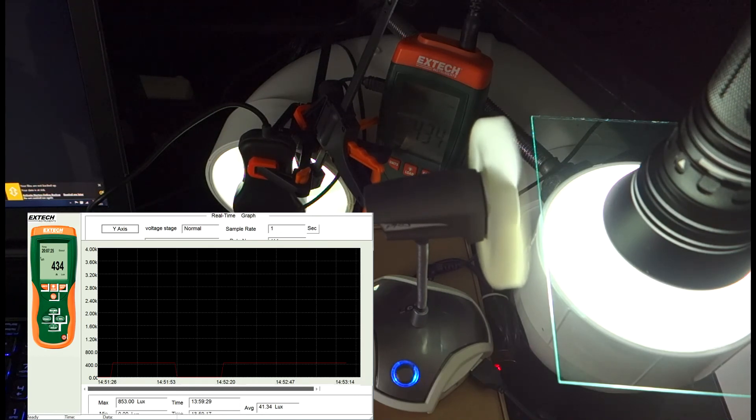But if you absolutely must have every single last lumen of output — if you're that type of enthusiast — then AR coating is an absolute must for you.